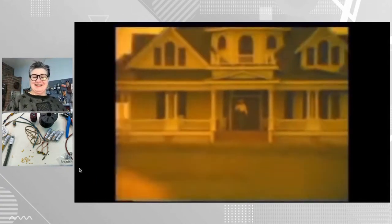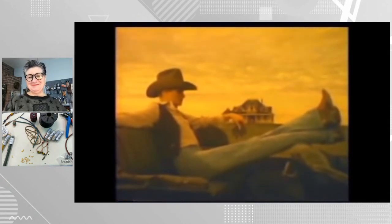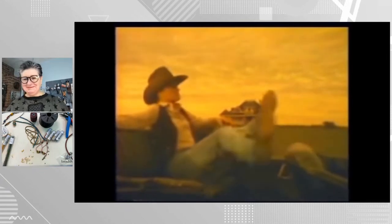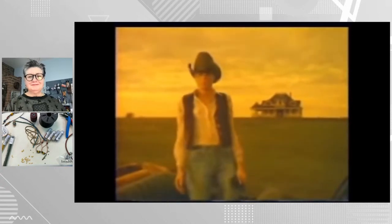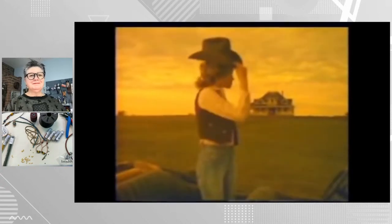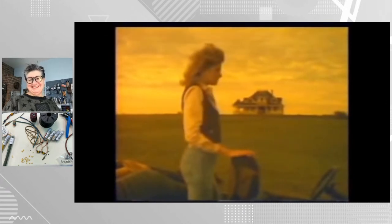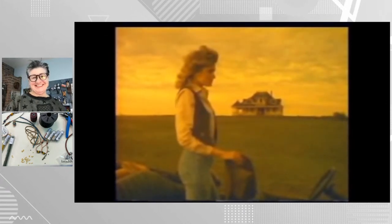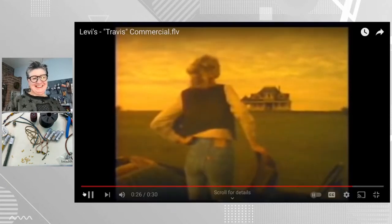For the first time in history, Levi's shrink-to-fit button-fly 501 jeans are cut especially for women — in the only shrinking denim that tailors itself in the wash to fit every curve like no denim they've ever worn. Shrink-to-fit 501s, now in the junior department from Levi's Women's Wear. Travis! You're a year too late!